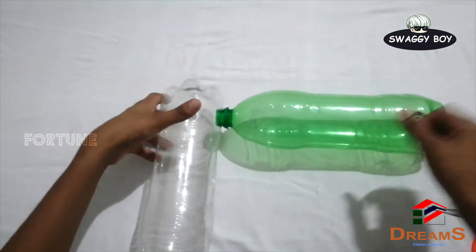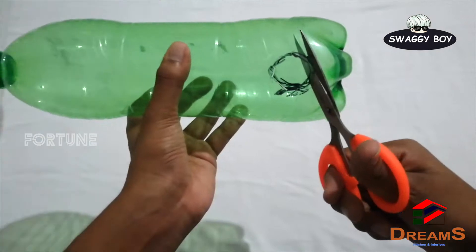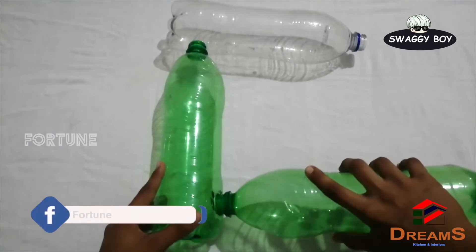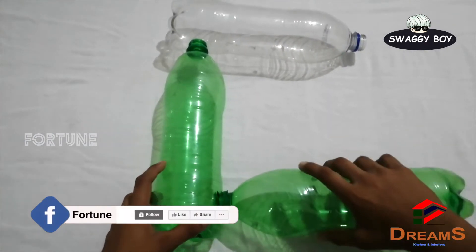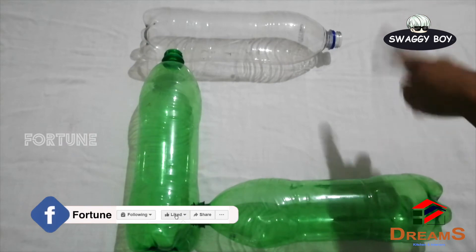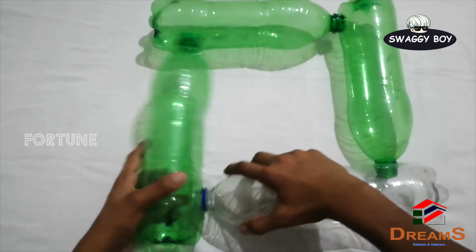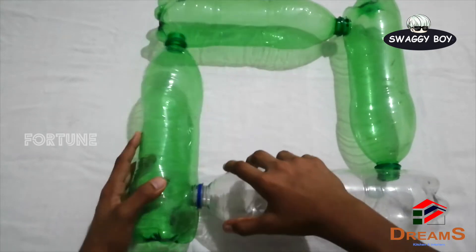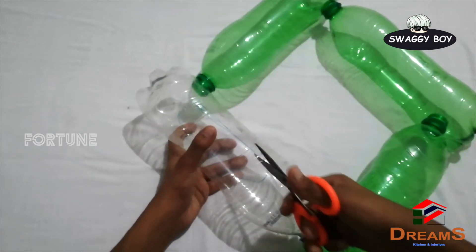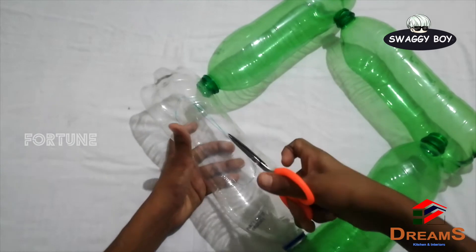I am going to connect it all together. I will connect it here and connect it with four sides using a piece of paper.